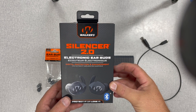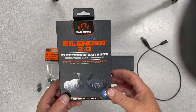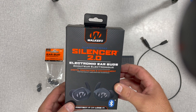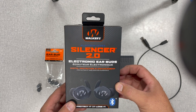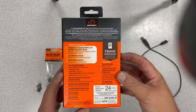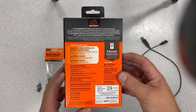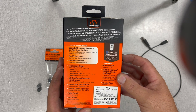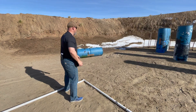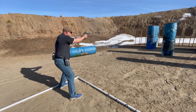Let's do a quick review of the Walker Silencer 2.0 Bluetooth electronic hearing protection. These are basically earbuds but they seal off well enough that they protect your hearing when you're shooting. They have a lot of the features you would see in earbuds and also the same features in hearing protection combined — that's the interesting amalgamation of this product, and that's why I chose these.